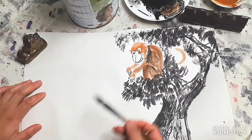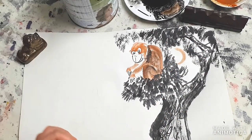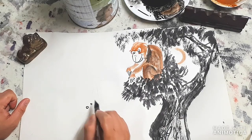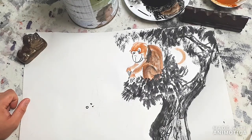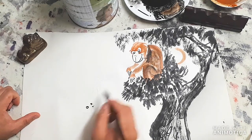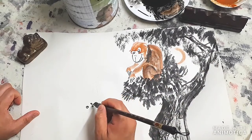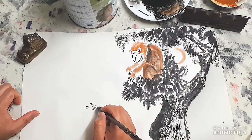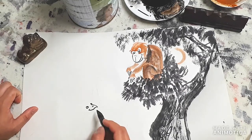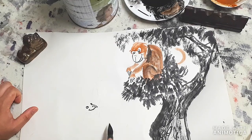Now we're going to do another monkey on this side. This monkey is going to be looking straight up - two eyes, nose with two dots. From here we're going to make the monkey possibly eating a banana. So there's a roundness and then a little smile. Two eyes, nose, and a mouth.